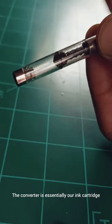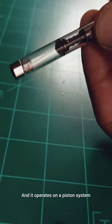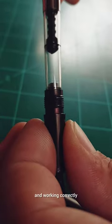That little crack let all of our ink leak out. The converter is essentially our ink cartridge — it lets us draw ink up into the pen, and it operates on a piston system. So after placing the new converter into the section, we give that piston a little test to be sure everything is seated and working correctly.